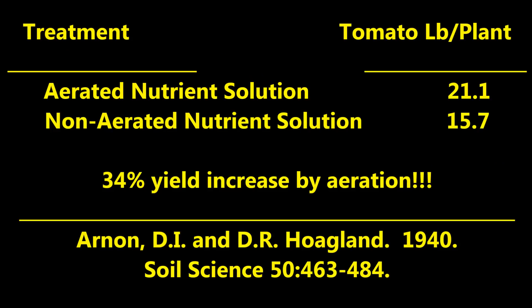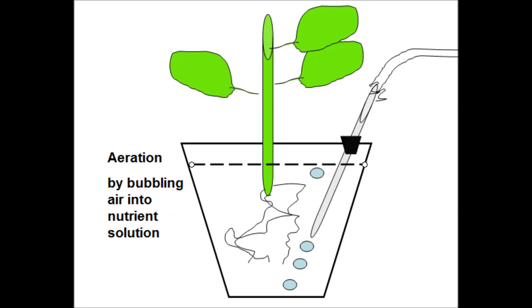Arnon and Hoagland, also at the University of California, applied forced aeration into the nutrient solution of the Gericke method hydroponic tanks. Aeration improved the growth of plants, and the yields were 21.1 pounds per plant in the aerated solution treatment versus only 15.7 pounds per plant in the non-aerated solution. Thus, aeration increased the yields by 34 percent. Thereafter, it was assumed that nutrient solution needed to be aerated.